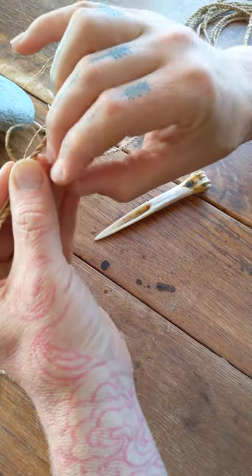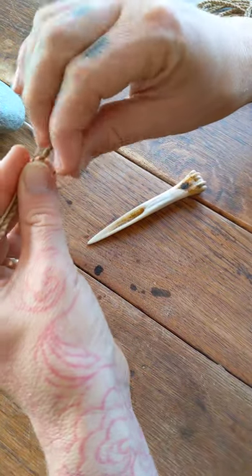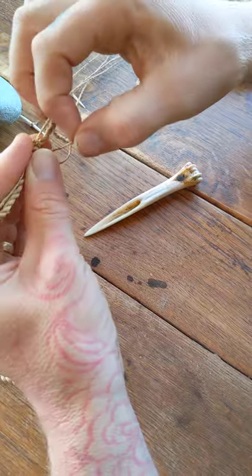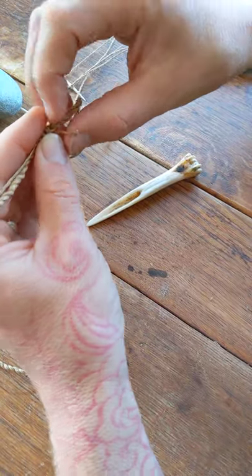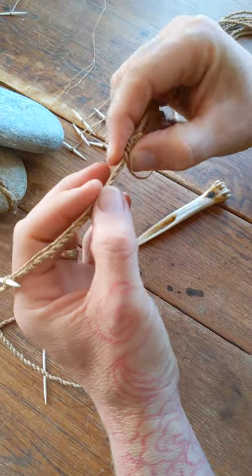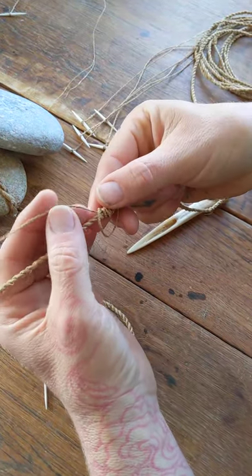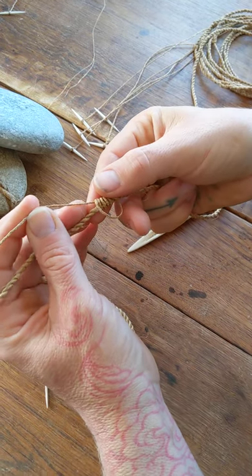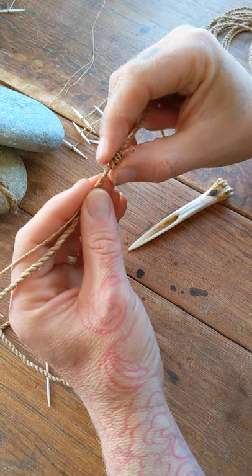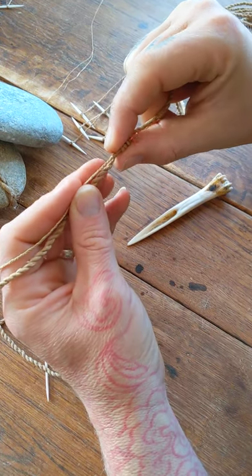It's going to go over this one and this one and through here — and this does that four times. So we go: one, two, three, four. Now this can all just be slid along, and as you pull that hook line there, it tightens it all up. Then we're going to roll this backwards and forwards softly in our hands, and it will tighten all the knot work up.